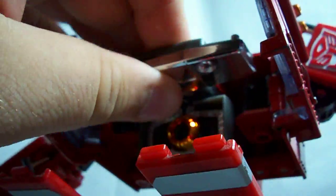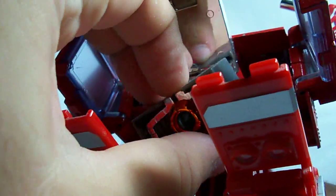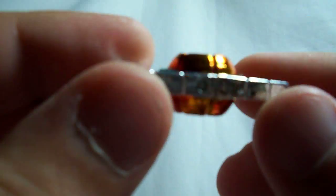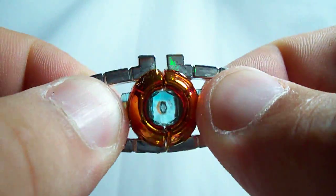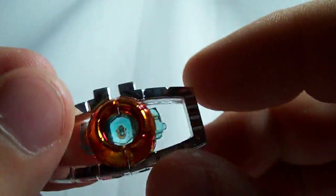The whole little matrix compartment pulls out, and as I told you in the first video, I'd show you the matrix. It used to be gold, but I painted some clear orange on here to make it a little more accurate to the show. You can actually pull it apart and the matrix opens — very nice little chrome-plated matrix here.